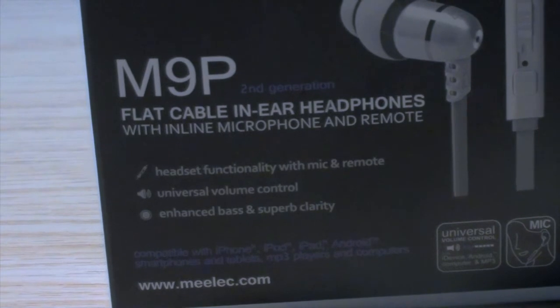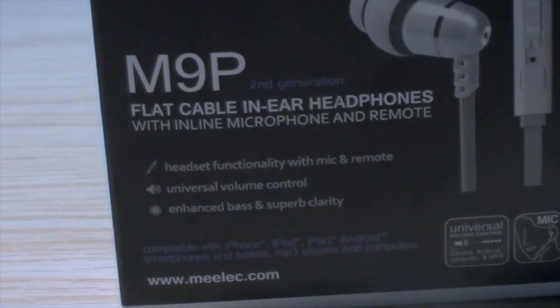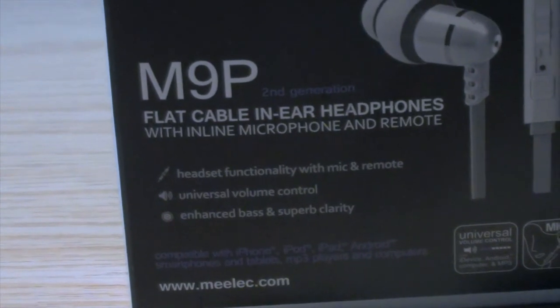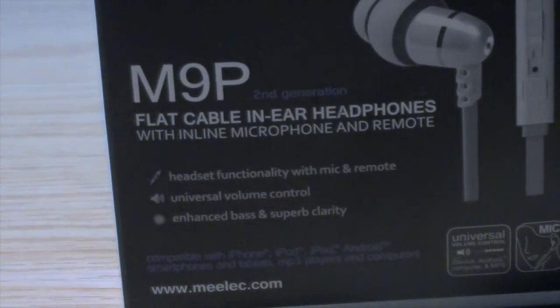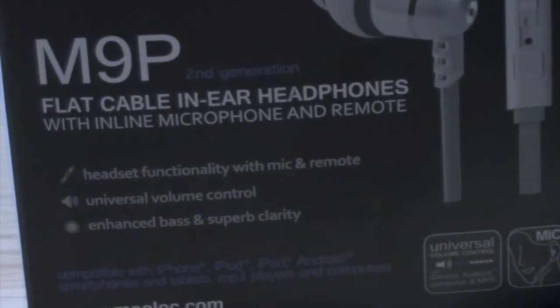The headset functionality with mic and remote — they are universal volume control, so it will work with all of your phones: Android, Apple, Sony, whatever device you have, it will work. You don't have to worry about that. And then they have enhanced bass and superb clarity, and I'll be testing that out and giving you a full review on that soon.